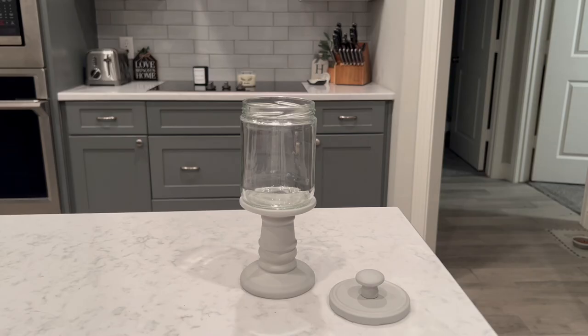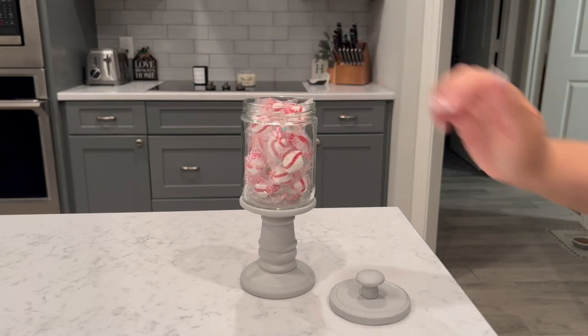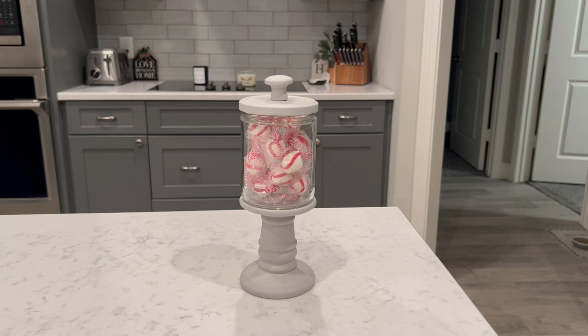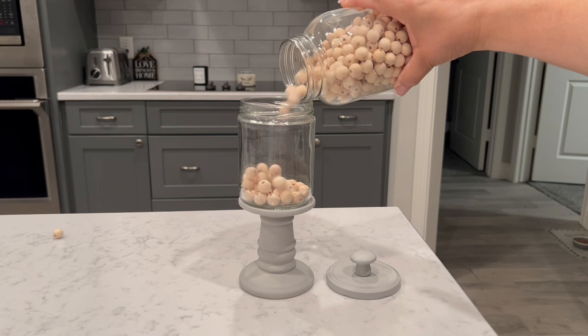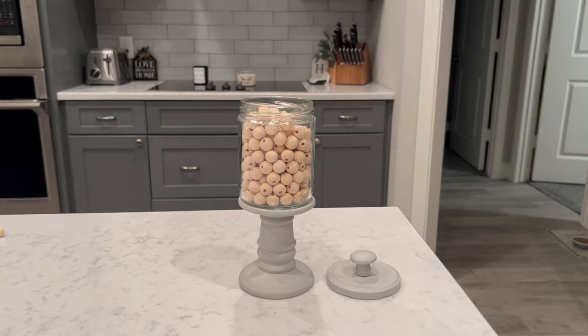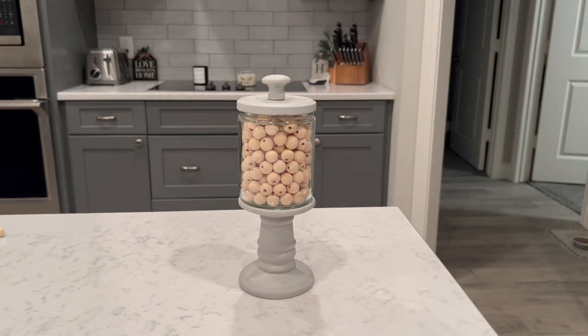This is how it turned out and I just love it. You can fill it with all kinds of stuff — I'm going to fill it with some soft peppermints, which are my mom's favorites. It makes a super cute little display. You could use this for a hot chocolate bar, make them different heights with different knobs for a unique look, or use them as bathroom storage for Q-tips or cotton balls. You could even fill them with beads in your craft room — just all kinds of things.